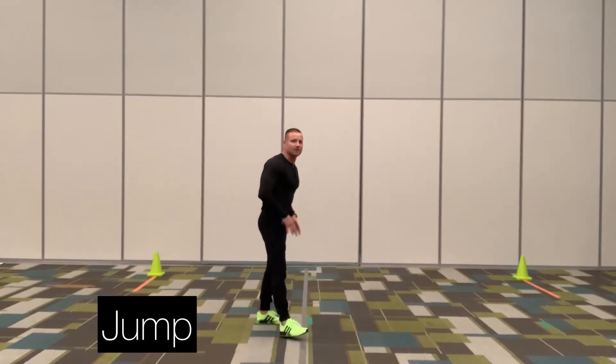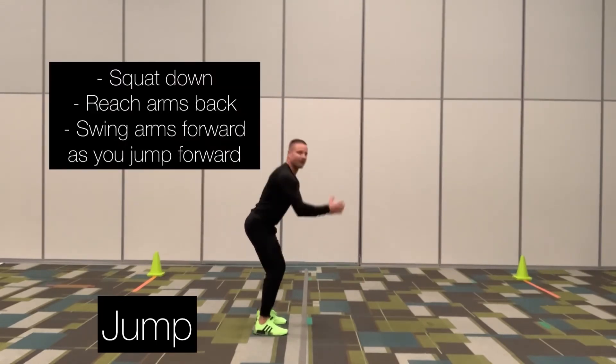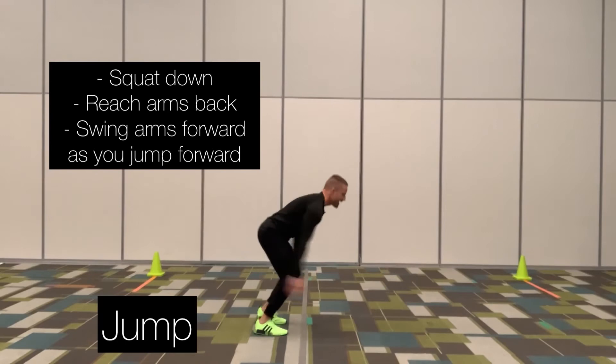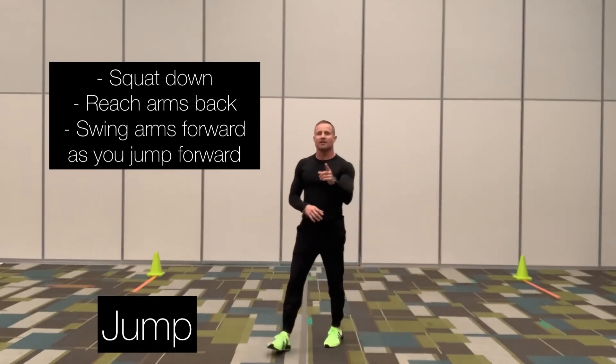When you're doing the forward jump, you're going to squat down, take your arms and reach them back, and as you jump forward, bring your arms forward, having a nice, soft, quiet landing on your feet. So here's what the jump looks like in regular speed.